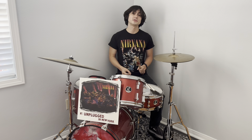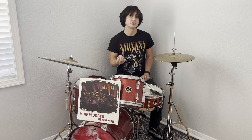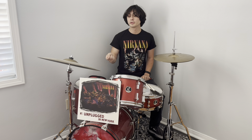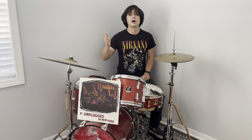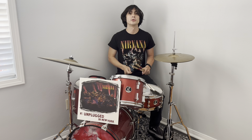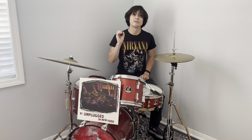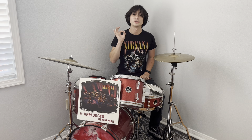For the encore, 'Where Did You Sleep Last Night,' he still has to lay it back. He kind of trickles in, playing just the ride cymbal and the kick drum on every three beats, giving it a three-four feel at first, then jumps into a six-eight groove, keeping it very laid back and trying not to push the tempo — helping deliver one of Nirvana's most iconic performances of all time.